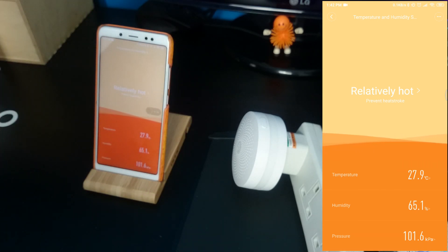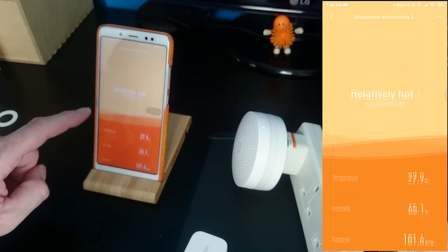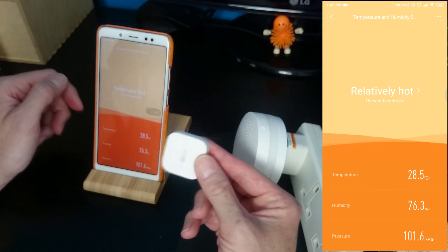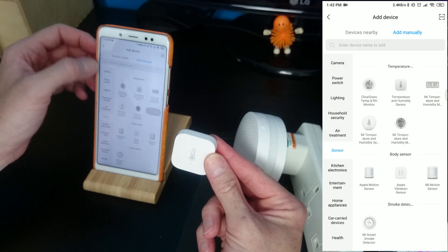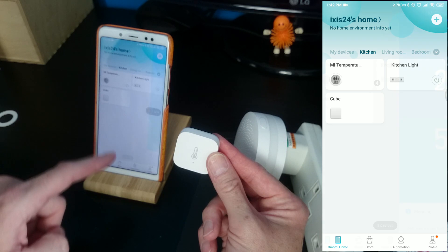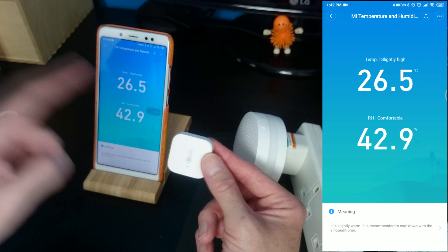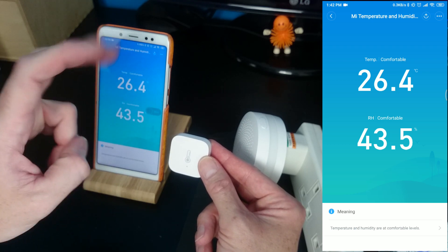What if I blow on it? 28 degrees. Oh there you go — I always knew I was hot! So I've got this little sensor. Let's go back and see if we can connect to the other one. The other one is in the kitchen — kitchen temperature. Oh there we go, it's 26.5 in the kitchen. So I told you it was hot here at the moment. This is what we call a late summer here in the UK.